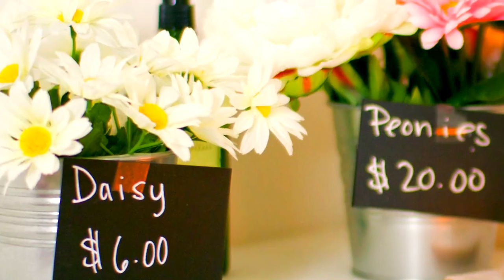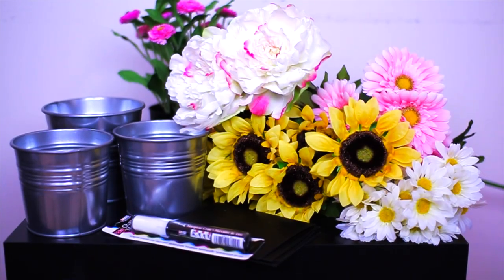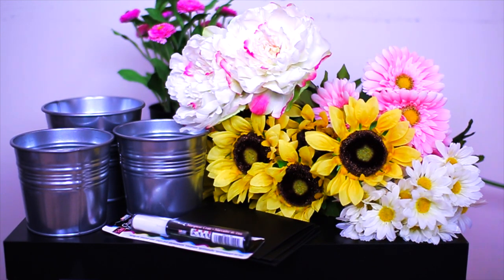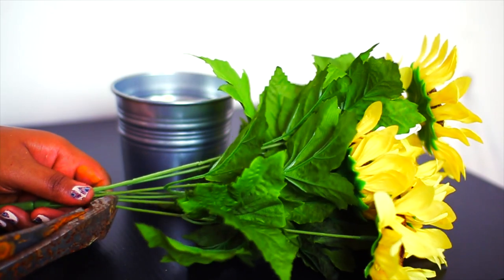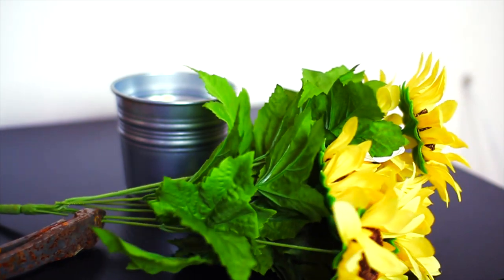Next, we're going to put together these planters that are inspired by outdoor flower markets. All you're gonna need are some fake flowers — or you can use real flowers — some little pots, some chalk, and chalkboard paper. The first thing you're gonna want to do is cut your flowers; I'm using wire cutters because most flowers have wires in them and they're pretty hard to cut with regular scissors.